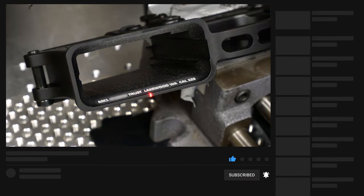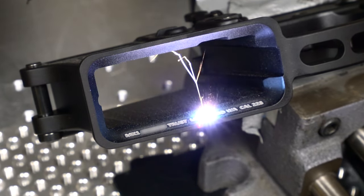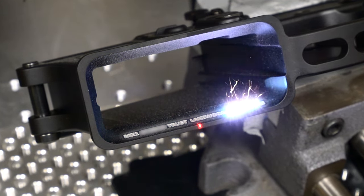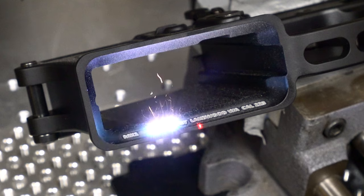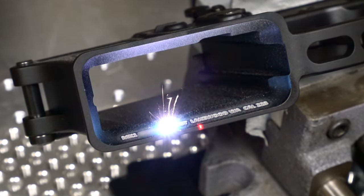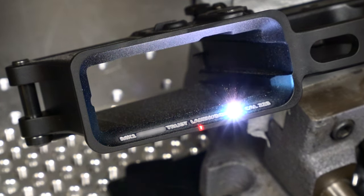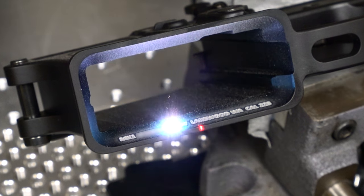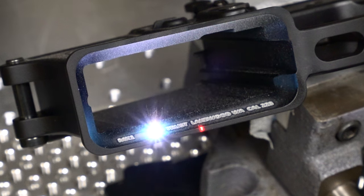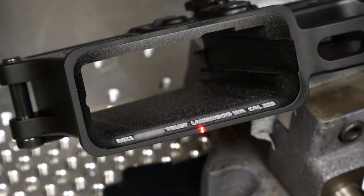I want to point out that the ATF only requires the engraving to be 3 thousandths of an inch in depth. Trevor actually engraves quite a bit deeper, and that's a good thing because 3 thousandths of an inch is barely anything. If you only engraved that deep and decided to do a coating like Cerakote or spray paint — something that adds material — the engraving will likely be covered over and you're back to square one. Even bead blasting in preparation for a coating can damage an engraving that shallow, so it would definitely be wise to go quite a bit deeper than the ATF's minimum requirement.